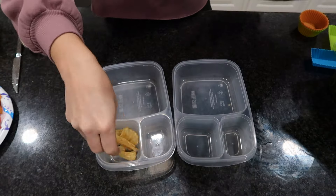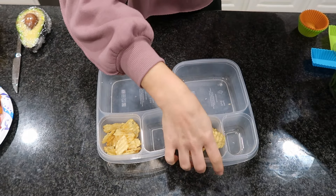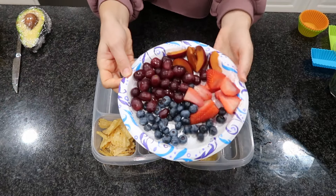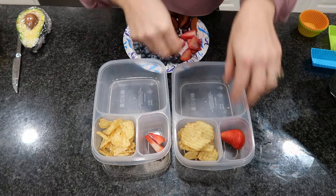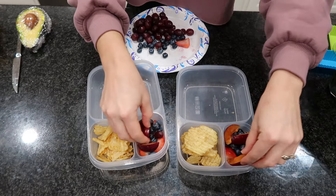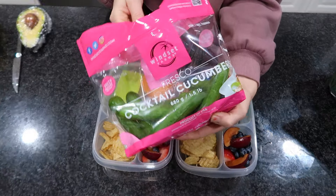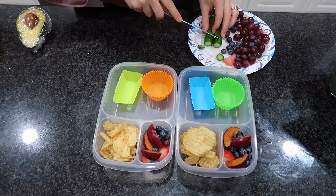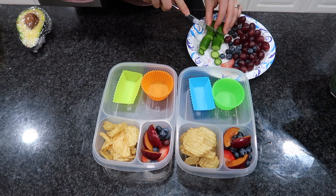Wraps are one of our go-to meals — my kids really enjoy them. It's something different than offering a sandwich. I'm using regular flour tortillas from Costco; I pick up a big two-pack and keep one in the fridge and one in the freezer because tortillas freeze really well. I'm throwing in some leftover kettle chips from my Costco haul along with a variety of fruits — plums, strawberries, and blueberries.